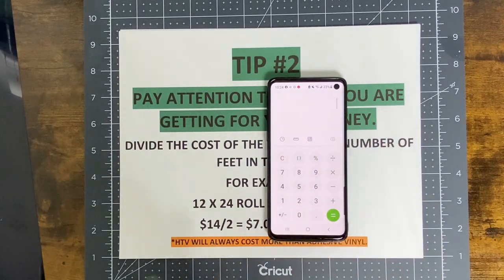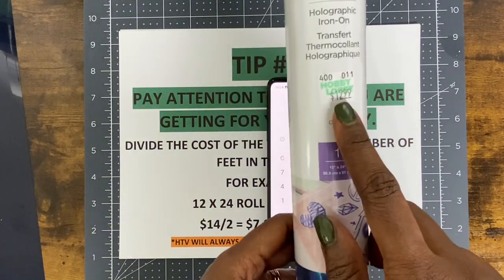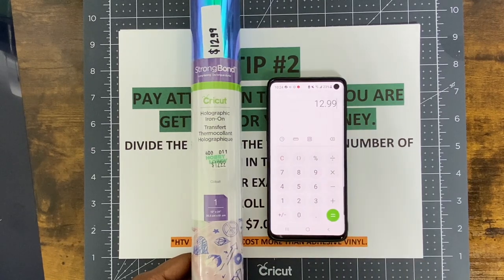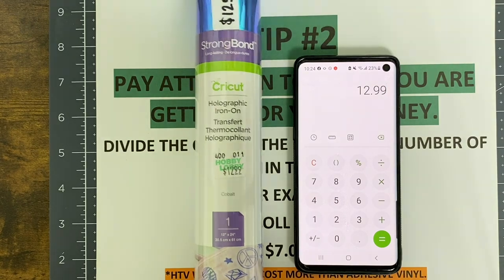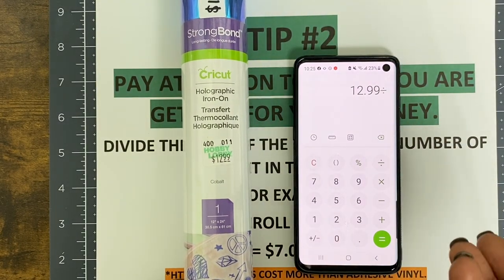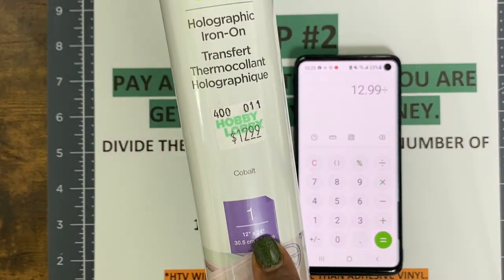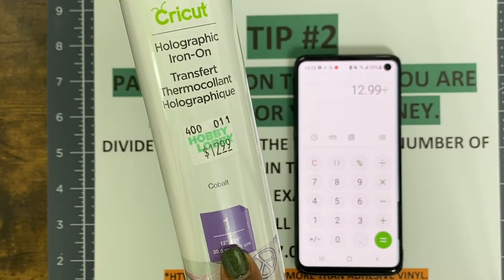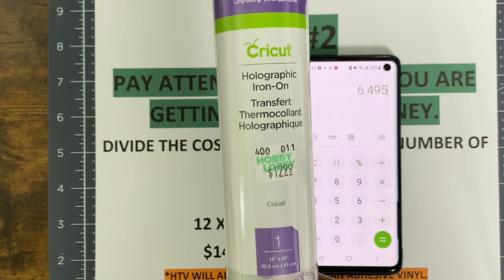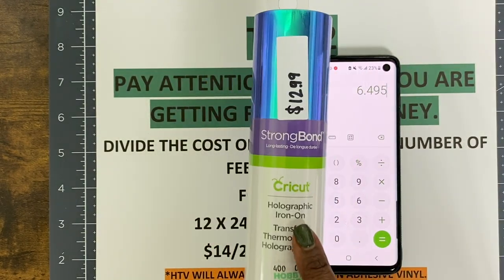Let me give you another example. I paid $12.99 for this roll at Hobby Lobby — not taking into consideration coupons or sales. So $12.99 divided by two feet equals $6.49 per foot. This is 12 by 24, which means it's two feet — 12 goes into 24 twice. So $12.99 divided by 2 equals $6.49 per foot or per sheet. That's very expensive, so this was not a good deal.